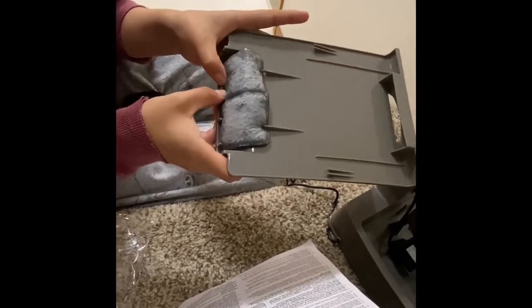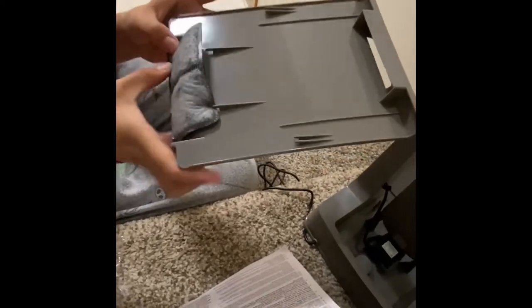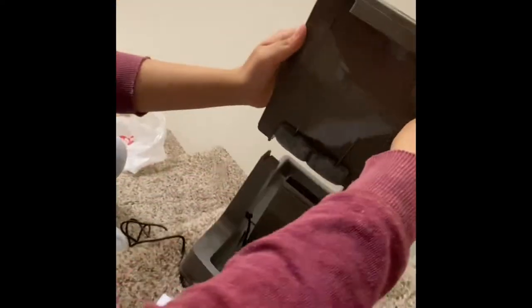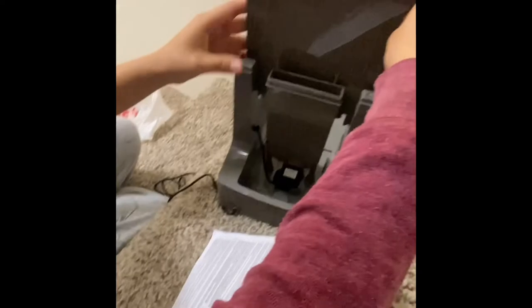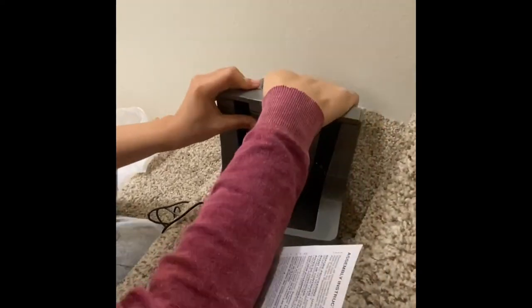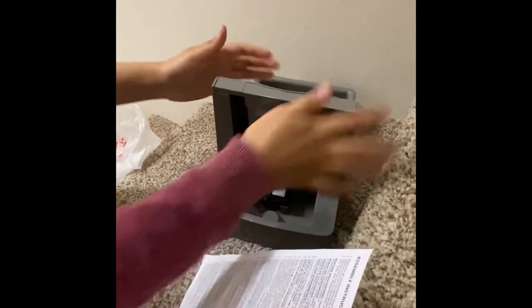We gotta hook it like this — like that. So it looks like this. And put it on this thing. You can kind of see it right there.